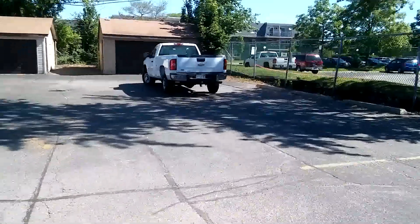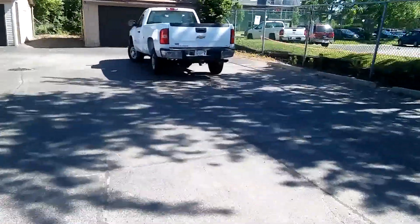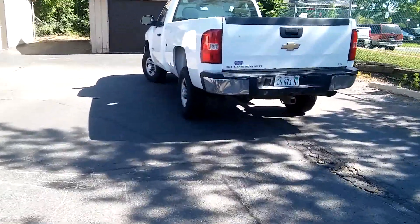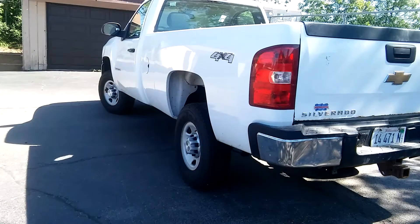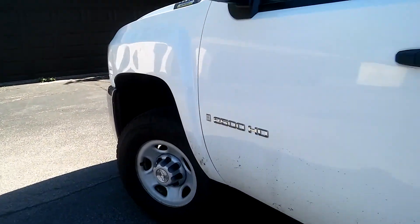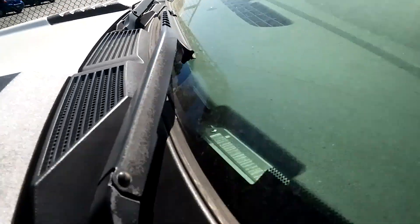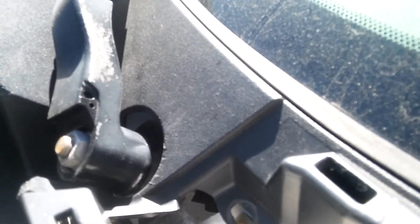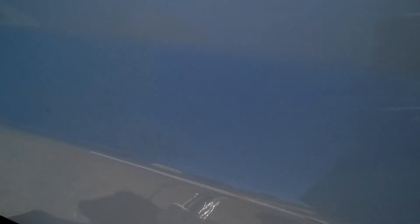Here's our truck. It's really close still. I'm gonna be replacing this wiper arm here because the hoses on this thing — I don't know, someone cut them off. I got the new wiper arm and also wiper blades.